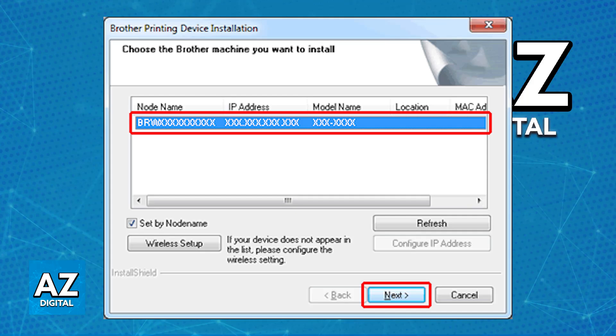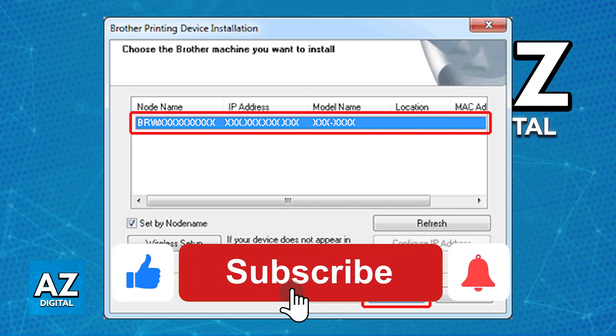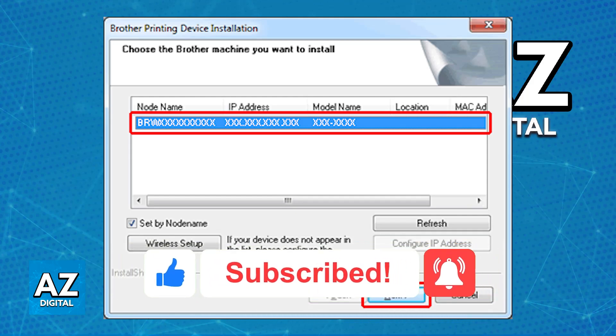I hope I was able to help you on how to connect your HL1212W to Wi-Fi. If this video helped you, please be sure to leave a like and subscribe for more very easy tips. Thank you for watching.